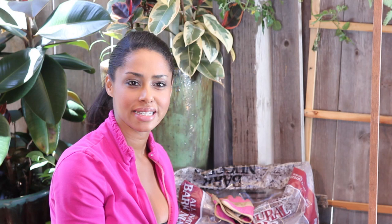I'm Farm to Table Chef Tekka Thompson at TekkaThompson.com. Today we're talking about ways to kill insects on your tomato plant. Thank you for watching.